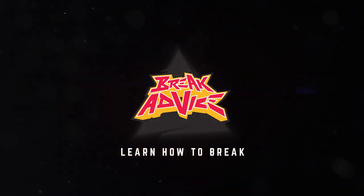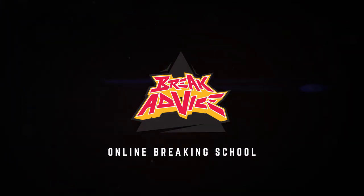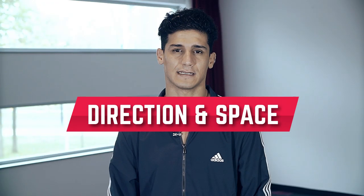Yo, what's up? That's Lilzoo and I am at Break Advice. Today my topic at Break Advice is direction and space.